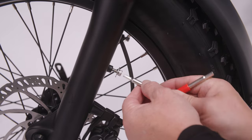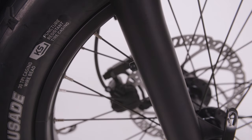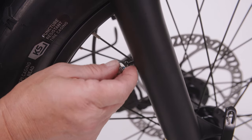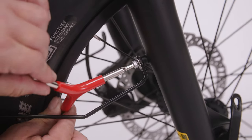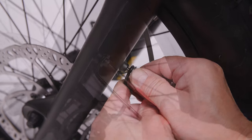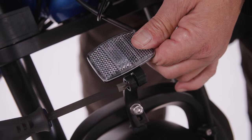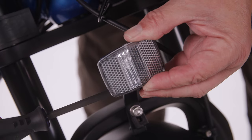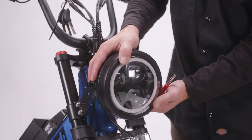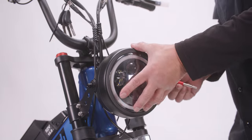Remove the fender stay bolts and washers from the fork with the 4 mm side of the tri-tool. Align one of the fender stays with the mounting hole on the fork, insert the washer and bolt through it, and tighten the bolt using the 4 mm side of the tri-tool. Align the other fender stay with the fork and repeat the same steps. Using a Phillips head screwdriver, loosen the bolt that mounts the front reflector on the reflector bracket and move the reflector so it faces forward, then tighten the bolt. Adjust the headlight so it faces forward and slightly down, then tighten the headlight mounting bolts with the 6 mm side of the tri-tool until they are snug but not too tight.